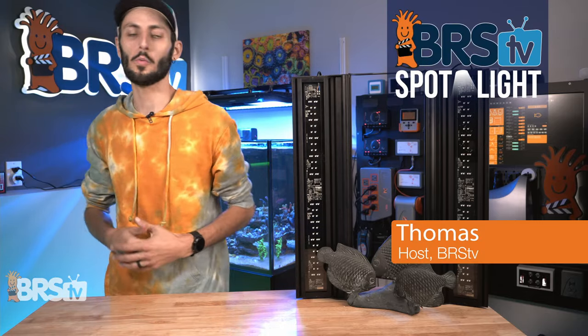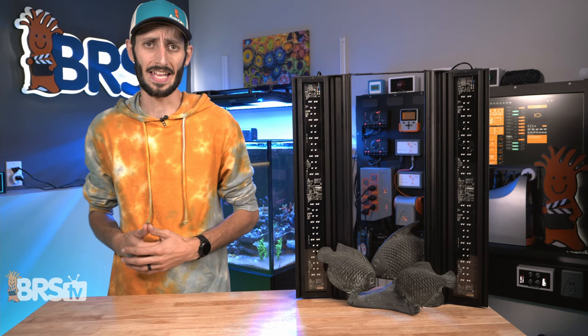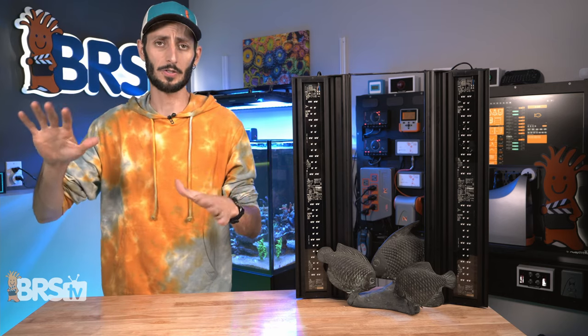Hey, Thomas here. In this video, we are going to unbox, assemble, set up, and program this here Aquatic Life Coral Cover Light Fixture. So by the end of the video, you should have it over your tank, all ready to go with a schedule, providing that lovely fill light to your branching corals that they can sincerely appreciate.